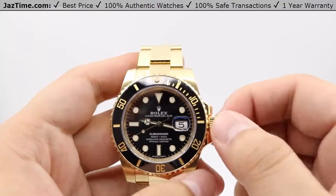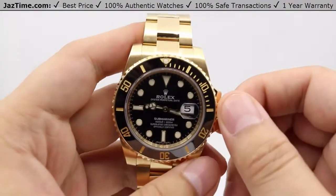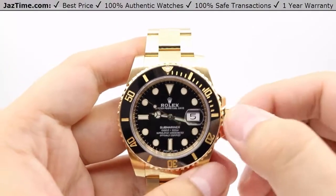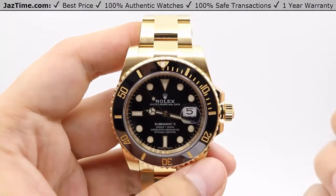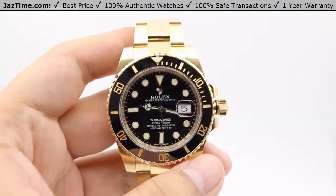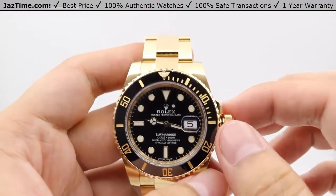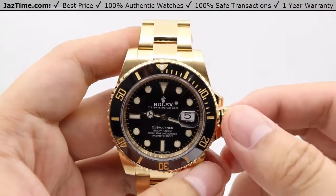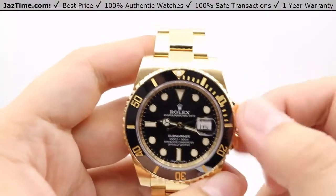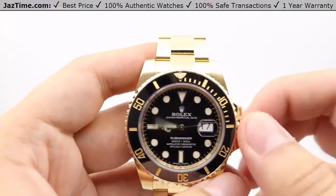The crown itself is also 18-karat yellow gold. It's a screw-down, trip lock, triple waterproofness system that unwinds counter-clockwise to pop out to the first position, where you can wind the watch by going clockwise. You want to wind it 20 to 30 times — no more — as too much tension can damage the movement. A simple tug of the crown allows you to adjust the date instantaneously going clockwise, and a final pull-out lets you set the hands bi-directionally.